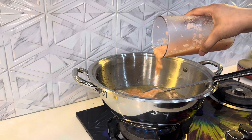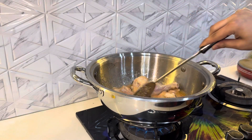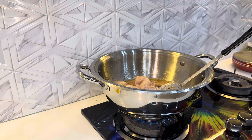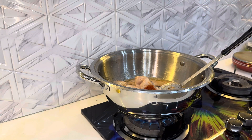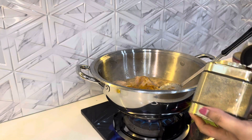I will put the fat in the pot. I will add 1 tablespoon of salt. Let me add 1 tablespoon of salt. We will add 1 tablespoon of salt.